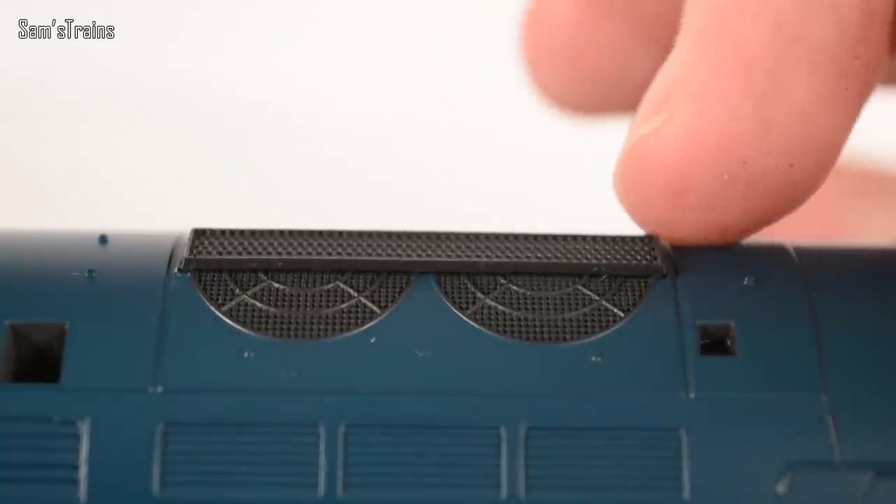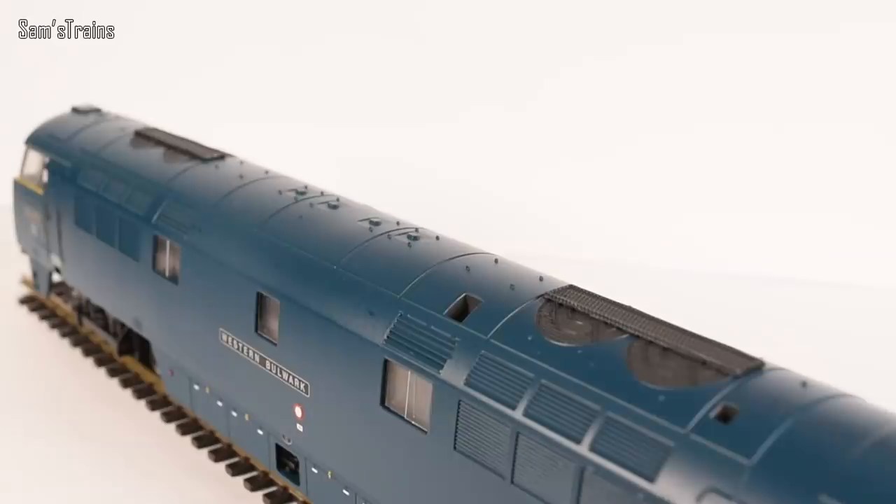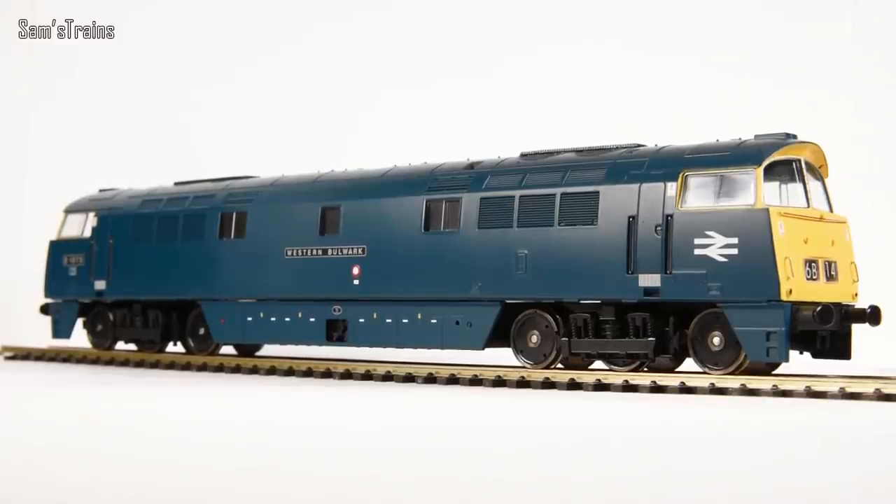The top of the model is very well detailed as well. The fans and grills and things look pretty good — they're not actual real grills; you can't see down inside the loco, but they at least look reasonably realistic and there is an awful lot of molded detail up on the roof. The cabs themselves unfortunately are quite basic — there's certainly no painted detail inside, just a little bit of molded detail on the controls. No crew members or anything like that, which is a little bit of a shame.